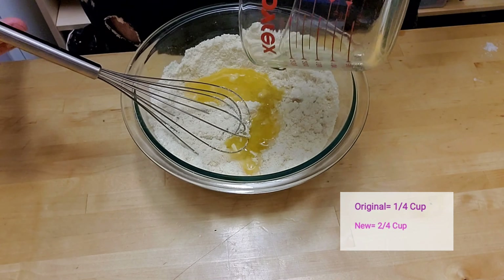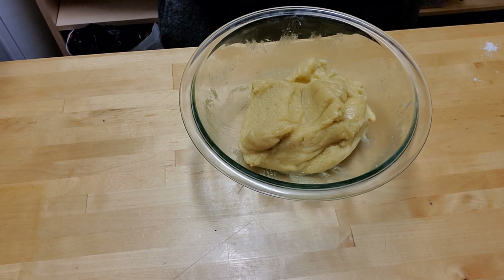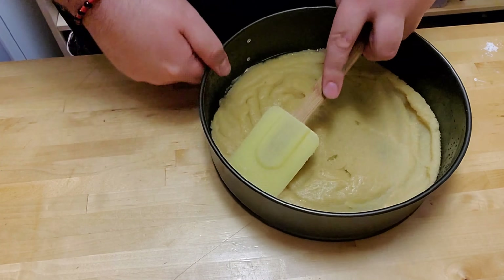Once you have your wet ingredients into the dry, just mix it well until it doesn't stick to the side and forms into a ball. At that point, put it into your spring pan — I'll be using avocado oil spray to keep the cheesecake from sticking to the sides. Add your dough, spread it out evenly until everything is covered. Then add this into your preheated oven at 300 degrees Fahrenheit for 15 minutes.